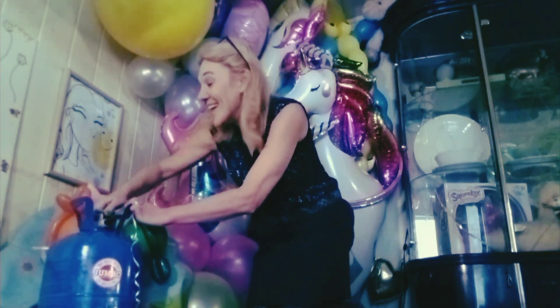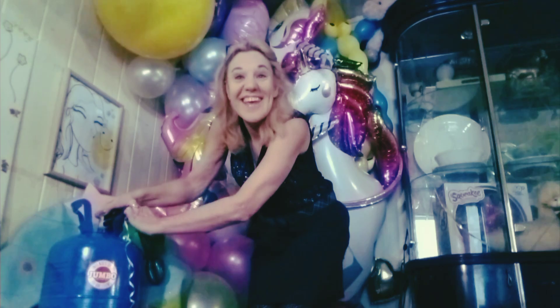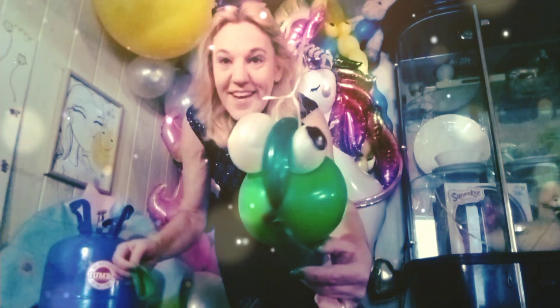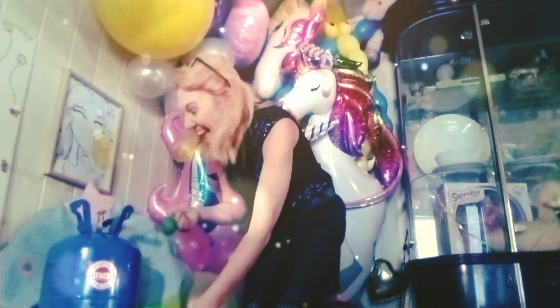Welcome back. Today we are going to have a helium balloon and we are going to see if a helium balloon is strong enough to lift a balloon fish. Let's check it out.